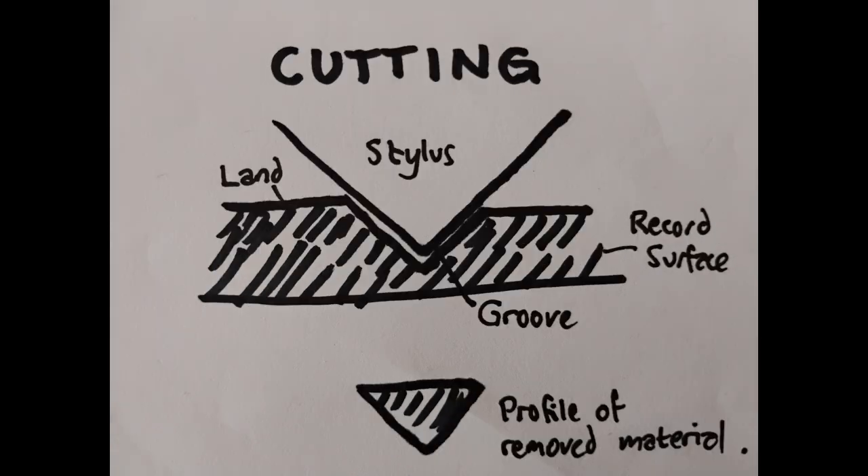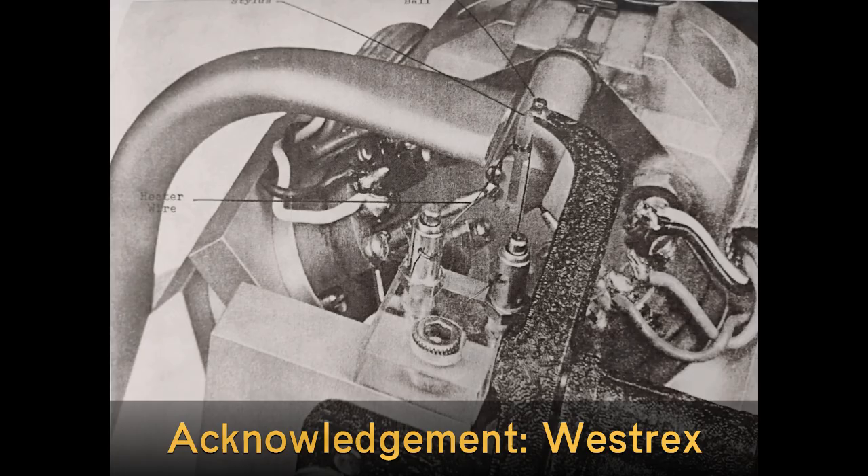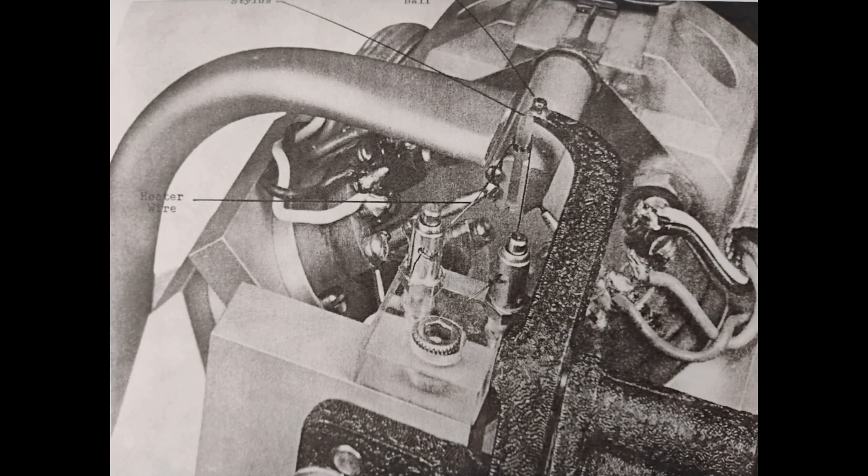Cutting, on the other hand, removes a microscopic thread from the disc surface, which has to be collected or made away with somehow very quickly, so that it doesn't travel on the disc as it rotates and become tangled with the stylus on the next time round. Professional systems employ a tiny suction pump mounted adjacent to the stylus, which hoovers up the thread immediately. This is one problem that I still have to solve.